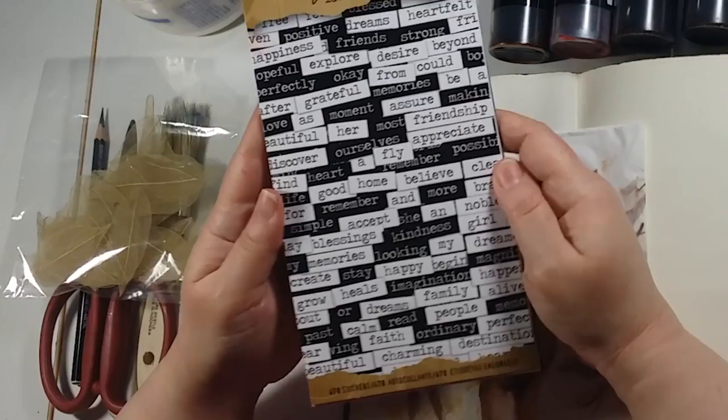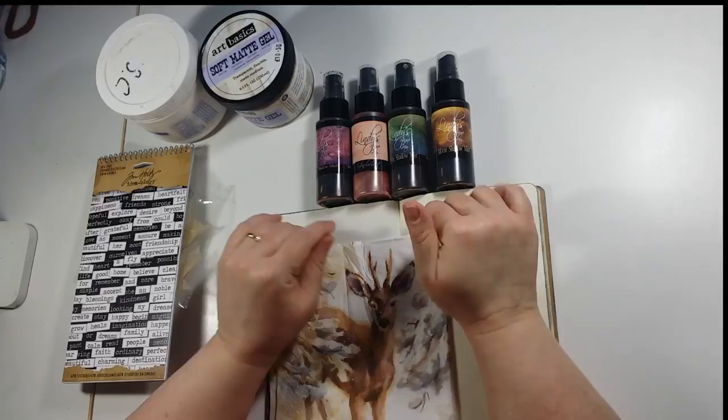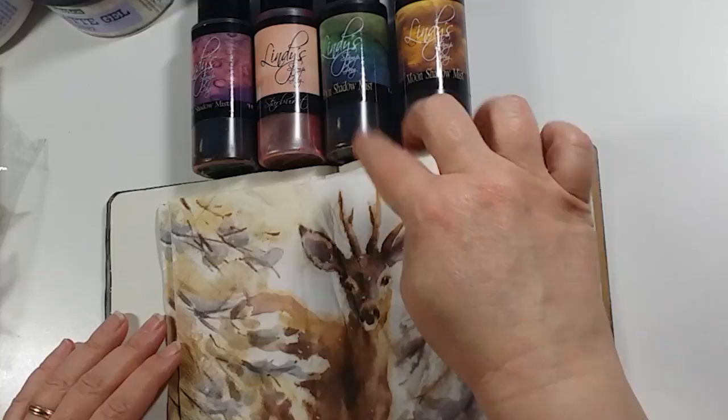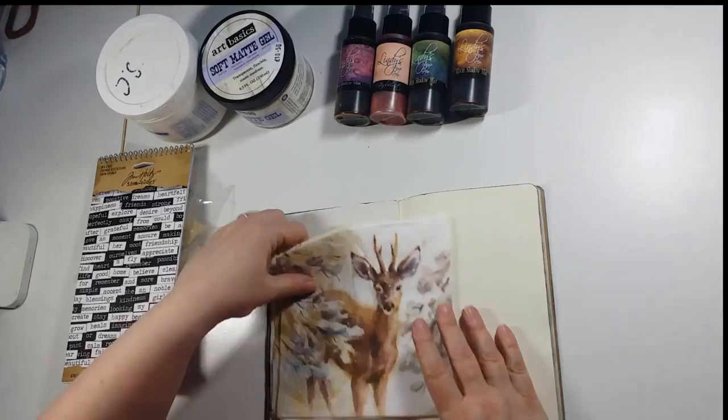A lot of people write in their art journals but I'm going to show you it's not necessary. If you've got a stamp or like these chat stickers, you could put a phrase in just using those, so I'm not doing any writing — no scariness in this one. Then I'm going to use some of the Lindy's Stamp Gang sprays to add a little bit of colour. I've chosen colours that have similar tones — a little bit of violet, a peachy colour, a little bit of green, and then there's gold in there too.